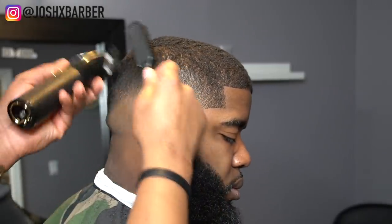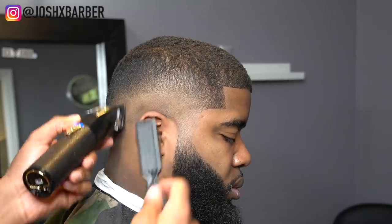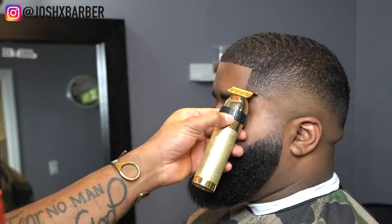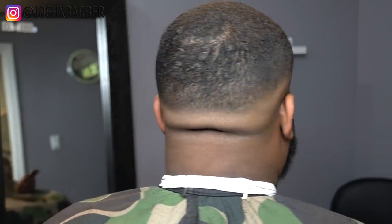We're almost done with this haircut — thank you guys for watching. Make sure to like this video if you enjoyed it. I'm doing some final detail work, hitting that dark area in the back. I had a hard time with that line but I used my wall seniors to get it out. The lineup came out good, the fade came out good, and look at the beard — done to perfection, all natural, no enhancements. I'm finishing with my Babyliss shaver to smooth that skin out and get that line popping. Let me know what you think, leave a comment, like, subscribe, turn on the notification bell, and follow me at JoshXBarber — it's your boy Josh and I'm out.